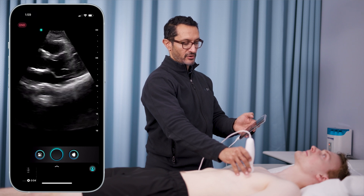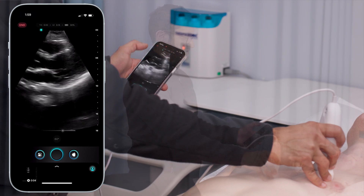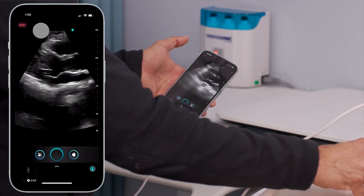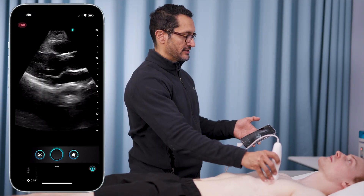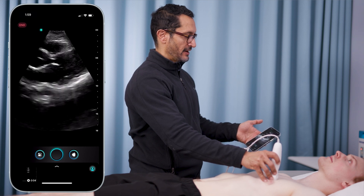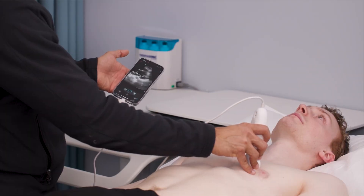I can see the descending thoracic aorta clearly. A common difficulty is people do it in different directions. Changing your indicator markers is always three buttons — one touch and you flip. The beauty of this is it's intuitive. I don't have to teach my med students or residents how to do this; they just hit the button and it flips back. User-based design built around the clinician.